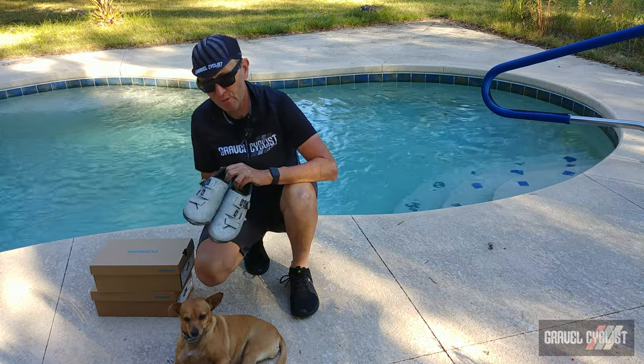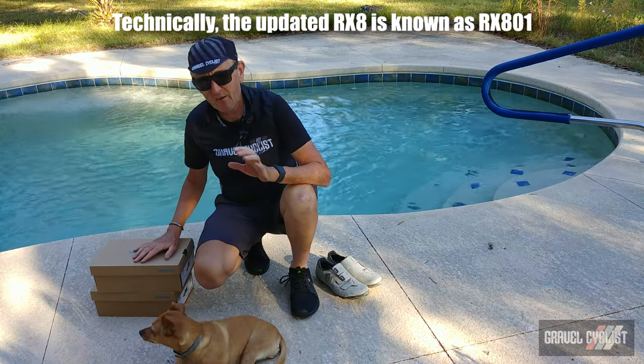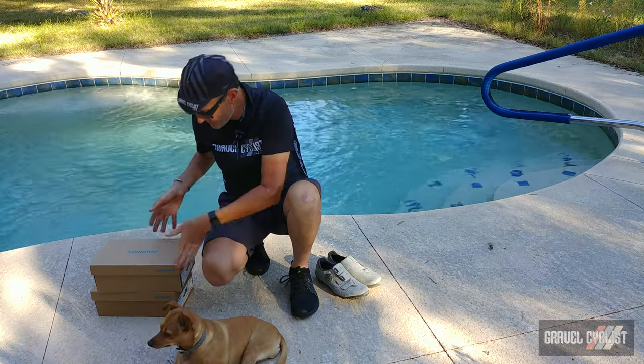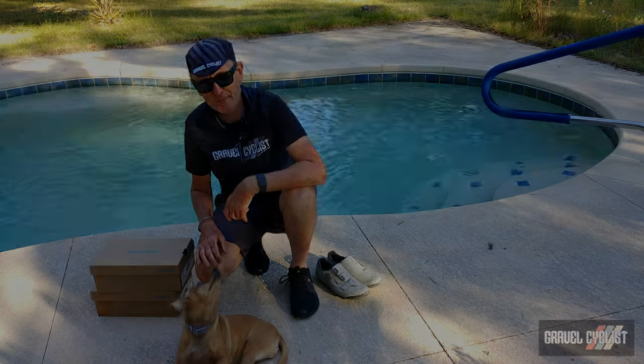They have launched a new model, still called the RX-8, and another model, the RX-8R. They're inside these boxes here. So without further claptrap, let's crack them open and check them out.